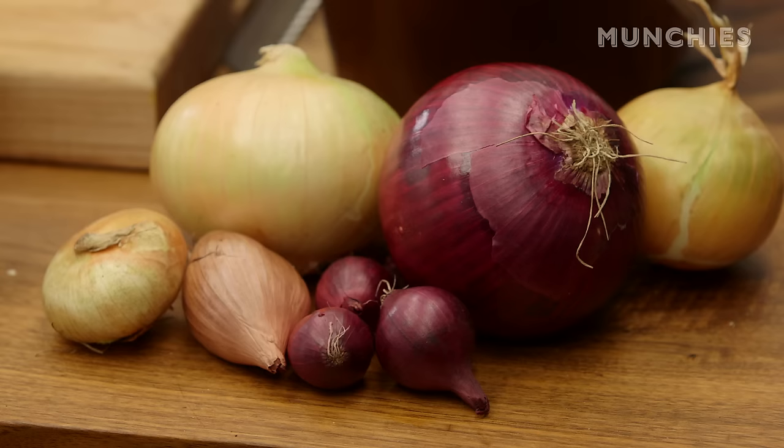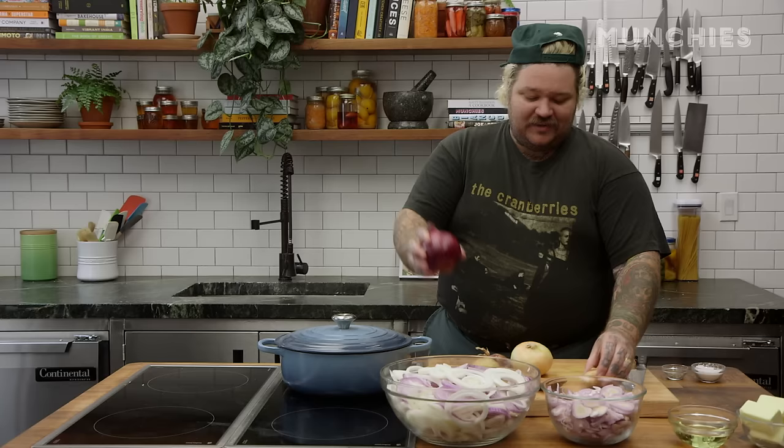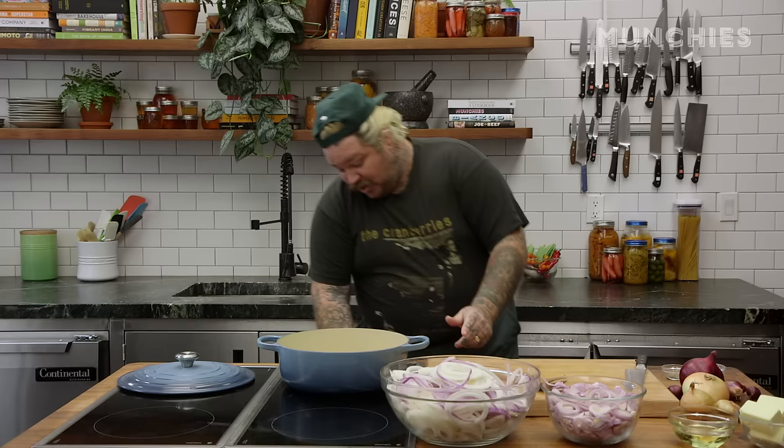I got a red onion, I got a Vidalia onion, I got just a yellow onion. I got a shallot, I got pearl onions, and cipollinis. These are different sweetnesses, different bitters — they all actually taste different. We're gonna start off at a medium high heat.